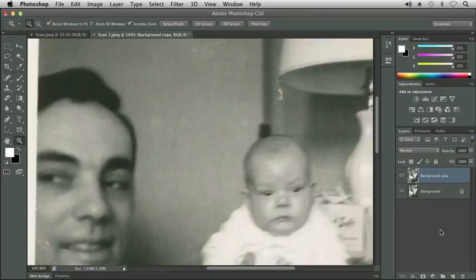The only difference here is it does give us a copy but it doesn't give us the opportunity to rename our new layer like it does when we choose the duplicate layer command. So I'm going to double click on background copy and rename it scan one. I'm going to go ahead and hide my background layer so that when I'm making changes the other layer doesn't bleed through or make me believe that I haven't made any changes.